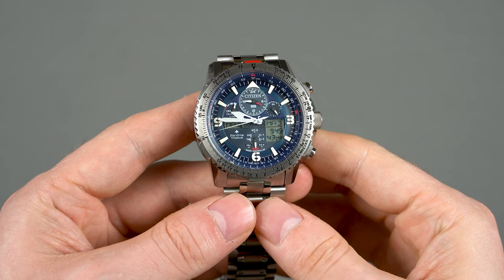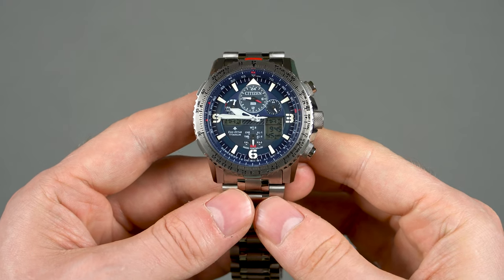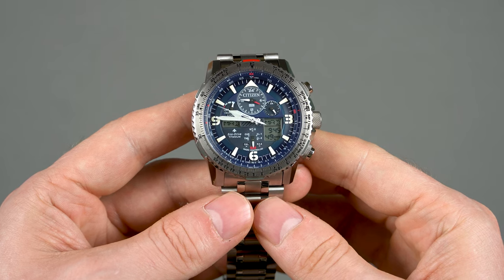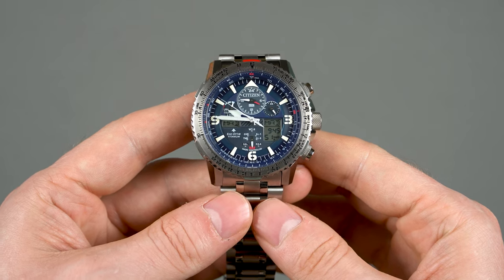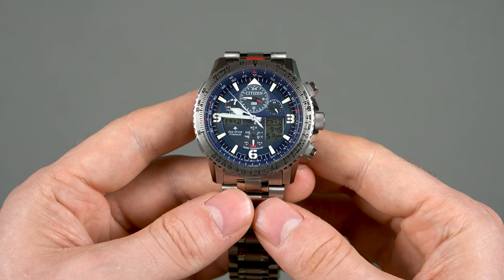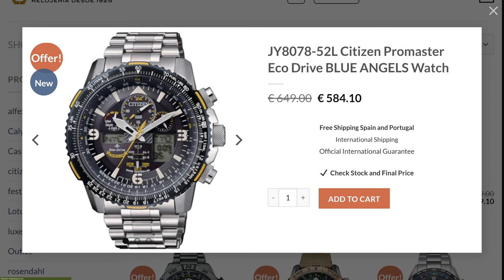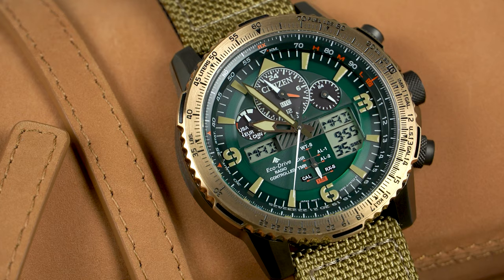So what we've got here is the Citizen GY8100-80L — it's a very cool looking watch, obviously aviation inspired. It's available in a few different configurations: some are made of steel while others are titanium. There is a steel Blue Angels special edition model which I like very much, and then there is another model which is also made of steel but PVD coated and features a green dial. I have that one here too and I'll make sure you have a good look at it as well.